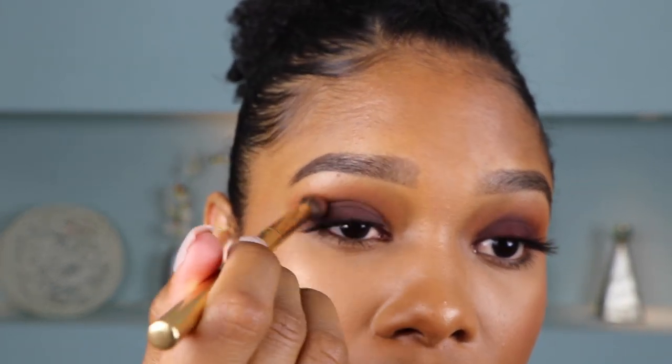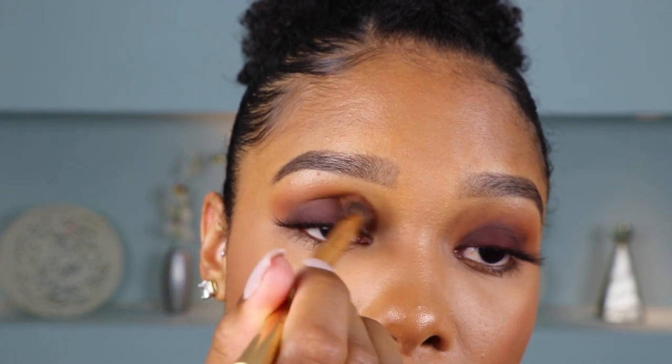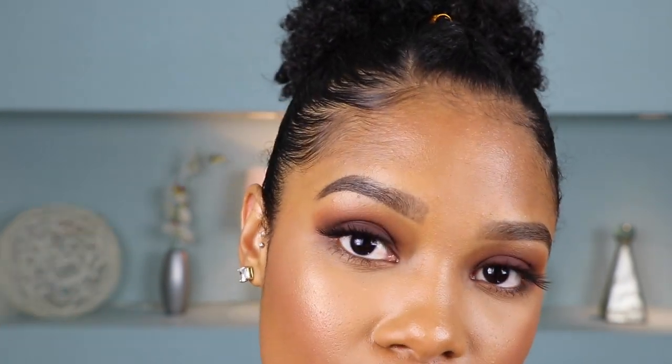So next I'm just going to grab this angled blending brush by Morphe. This is their Y19 brush with no product on it. I'm just going to go in and diffuse these lines a little bit. The thing about smokey eyes is that it's all about the blending. And then next I'm going to go in with a medium brown to kind of marry these two shades together. And then now I'm just going to go back in with Riff, which was our transition shade in our crease, and just continue to blend that back in.